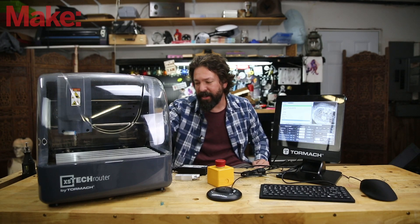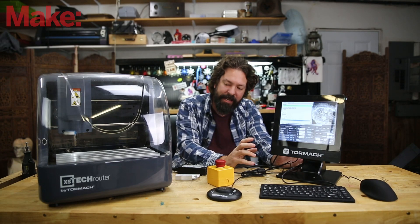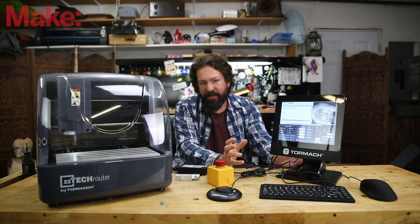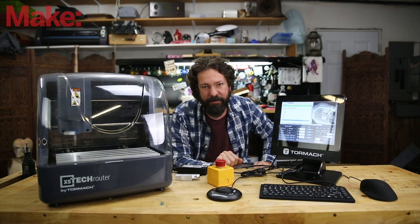It's small enough to be quasi-portable — I could lift it and carry it around, and it has everything it needs included. At a price range of just under $3,500, it's an acceptable thing to put in a classroom or a makerspace. To learn more about the Tormach XS Tech or any of the other machines that Tormach sells, go to Tormach.com — there'll be a link down below.